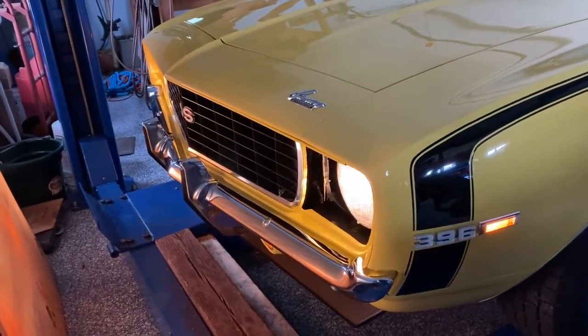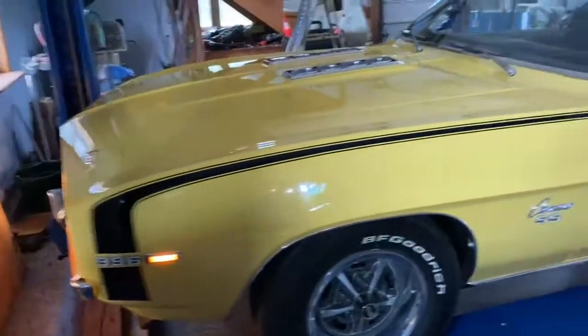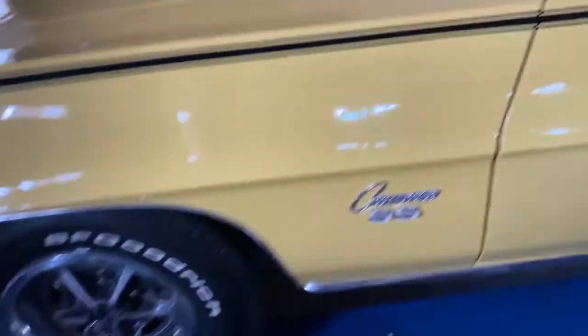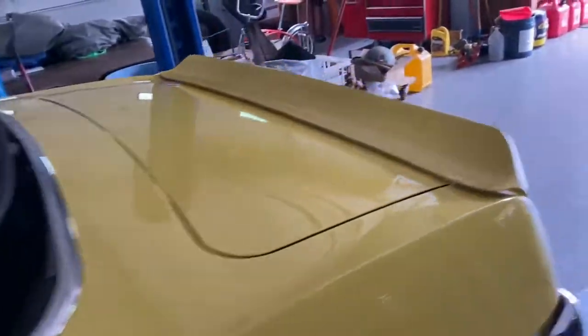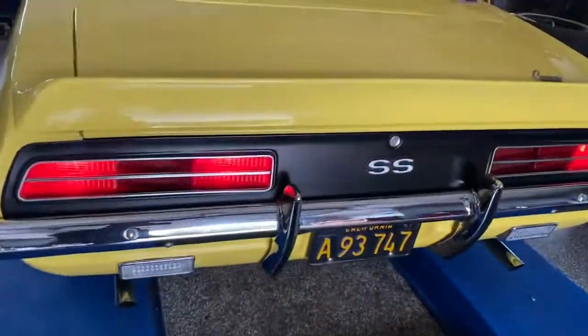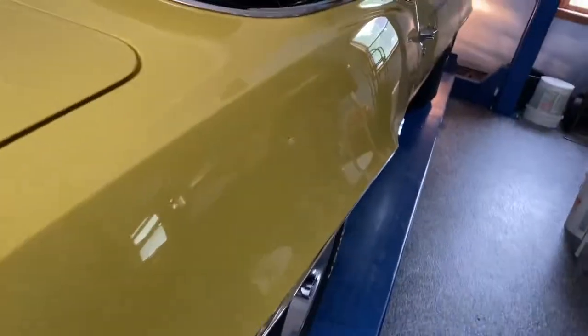Headlights work beautiful — high and low beams. The bright work on this car, optional mag wheels — the bright work on this car is sensational. It's like it's new old stock right out of the box. It's in beautiful condition. All the brake lights are working, side markers are working.